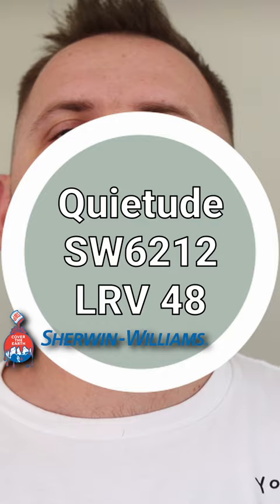The color green is in, boom. Now that we're talking about subtle, warm, beigey greens or cooler jade greens like Quietude by Sherwin-Williams, let's start to build a color palette around Quietude.